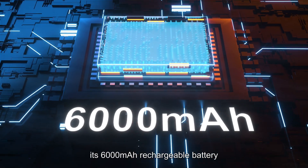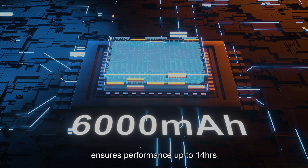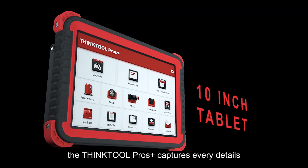Its 6000 mAh rechargeable battery ensures performance up to 14 hours. With a large 8-megapixel camera and 10-inch tablet, the ThinkTool Pros Plus captures every detail.